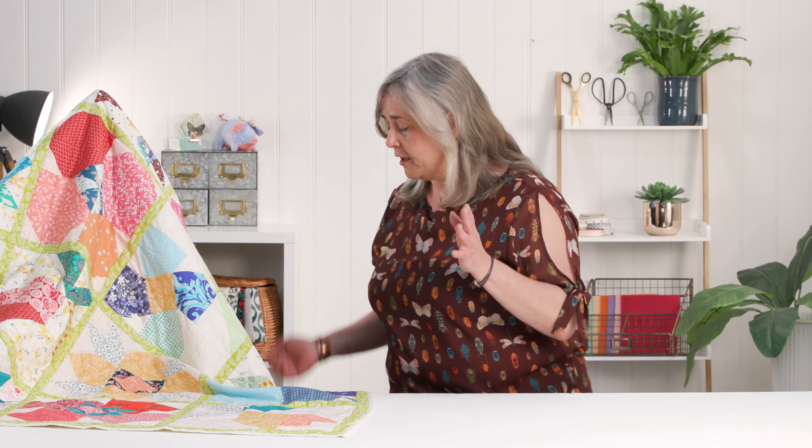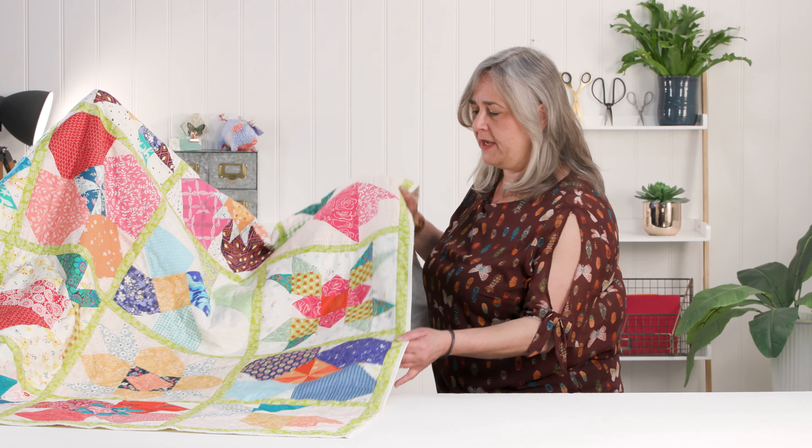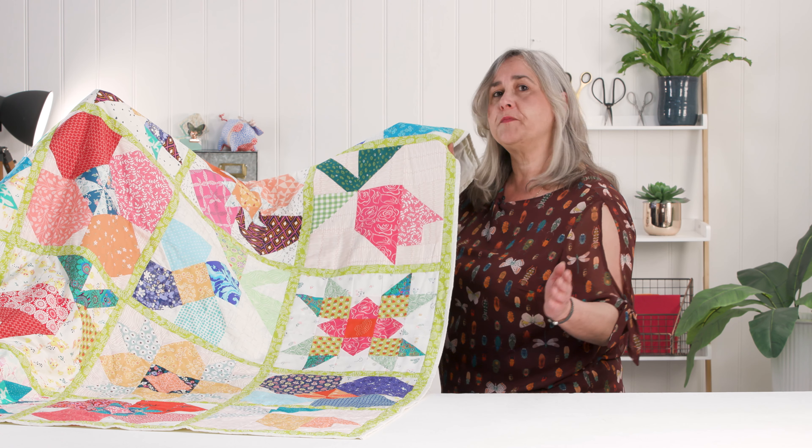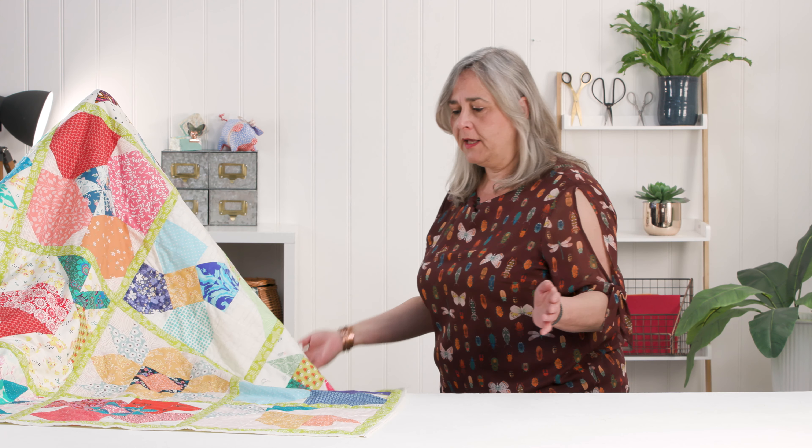Hi, my name's Corinne Brad and hopefully you've been enjoying our series of six demonstrations showing you how to make the individual flower blocks that make up our colourful quilt as part of the Big Sew Quilt Along. I'd just like to run through some of the products that I've used in the demonstration so you can see the benefits for yourself.